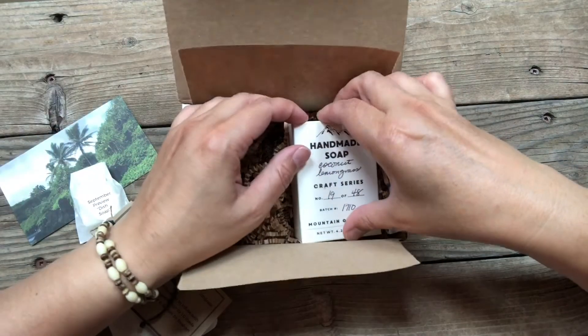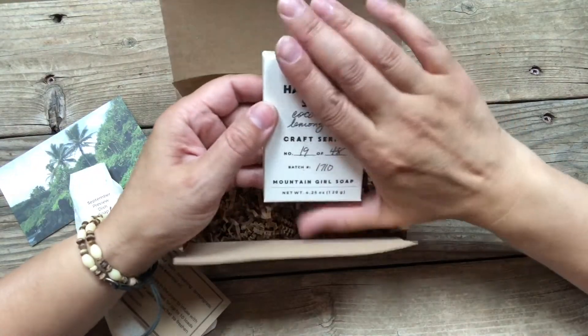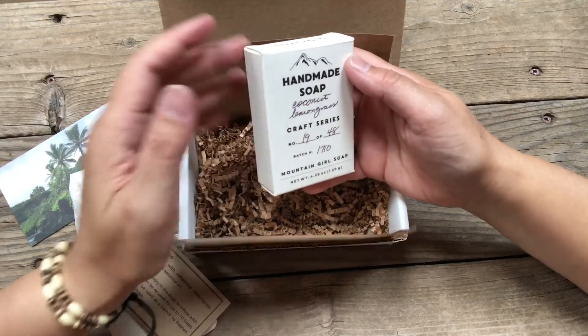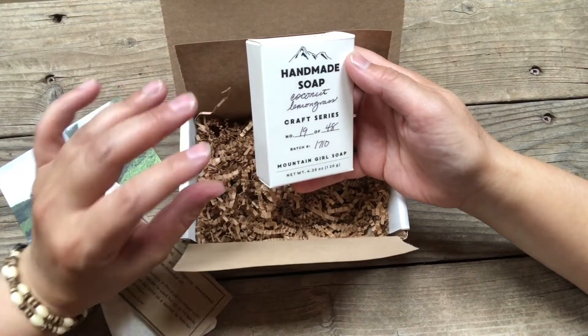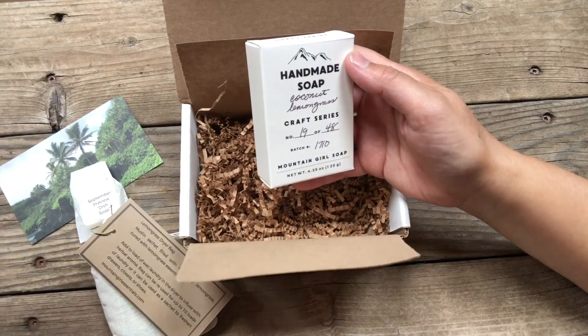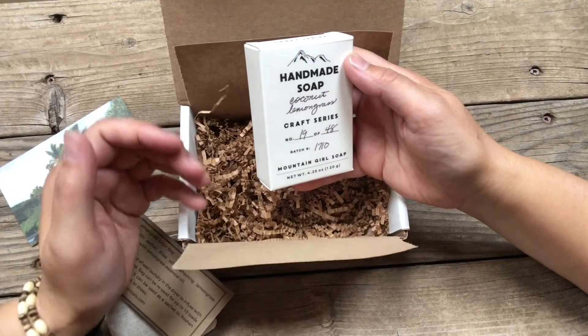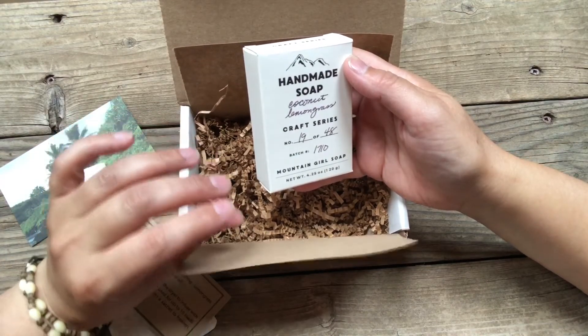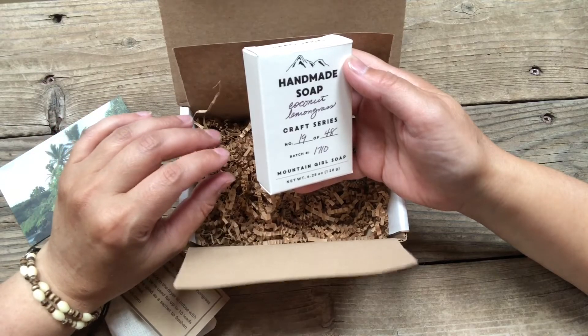On to our soap. The first thing to know about this soap is that I replaced the water in my normal recipe with all coconut milk. This is a non-dairy milk made from shredded coconut meat. It's very aromatic, it's rich, and it really provides a very creamy lather to this soap — you'll notice the difference when you use this one.